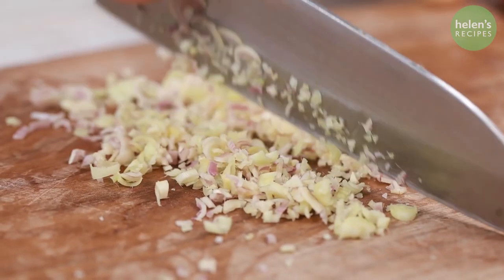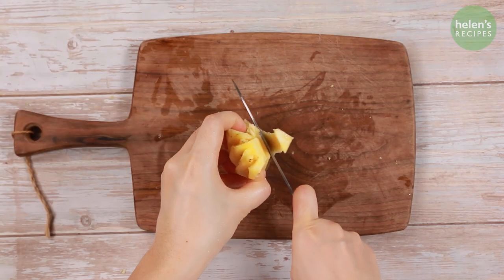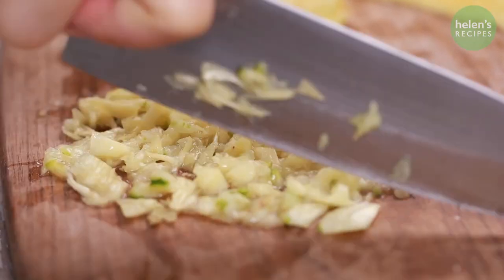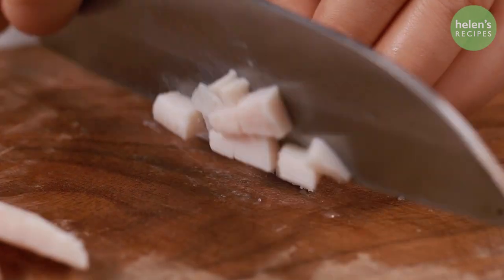First, finely mince two stalks of lemongrass. Next, dice up half an onion. Core a quarter of a pineapple and thinly slice, then finely chop one third of it. One hundred grams of pork lard cut into small dices.